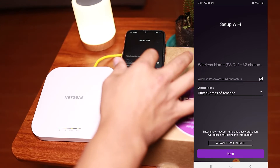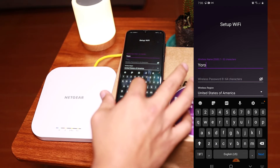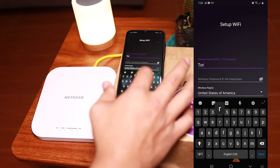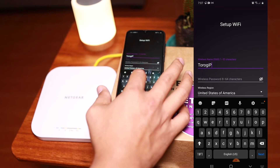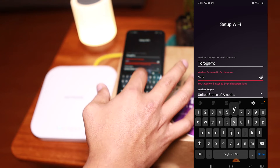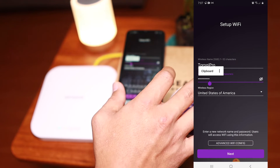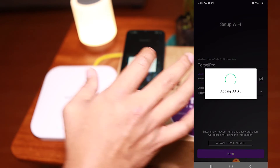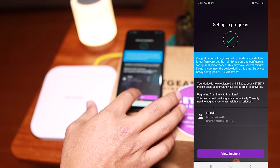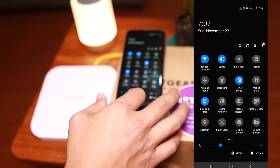Now it's time to set up the SSID for this device. I'll type in 'Torogi Pro' — and then of course the password; I'll just make it simple: 'query t1234.' Don't worry, you can change this one if you want to. Then go to next.